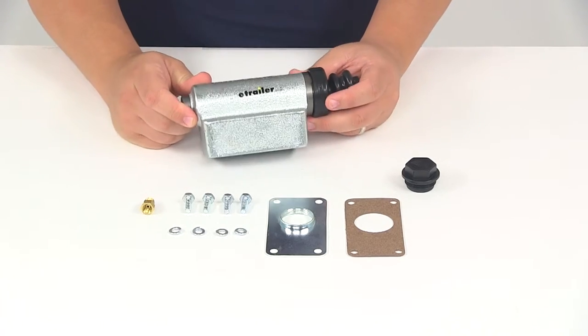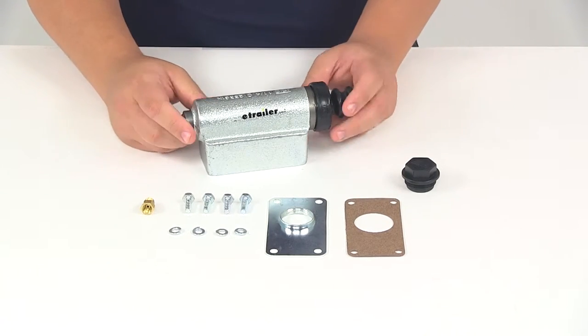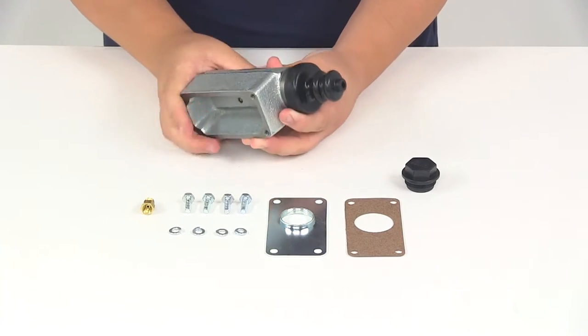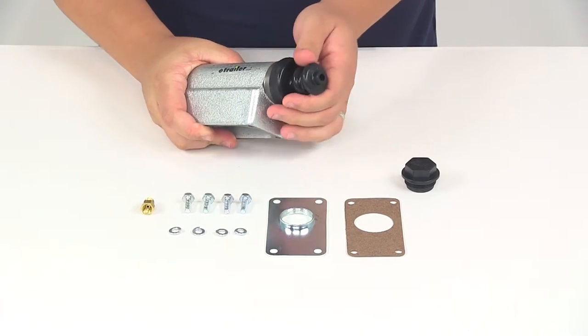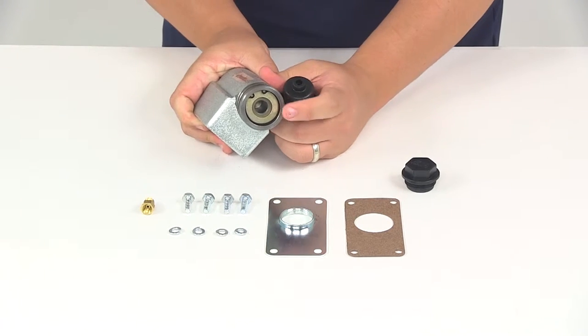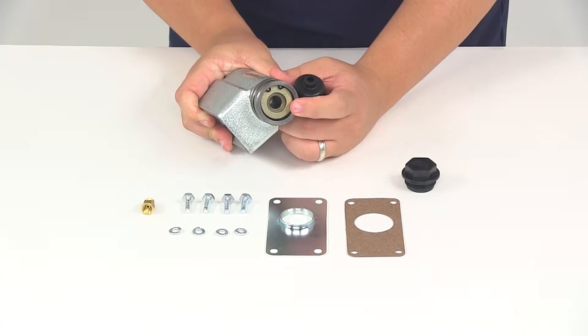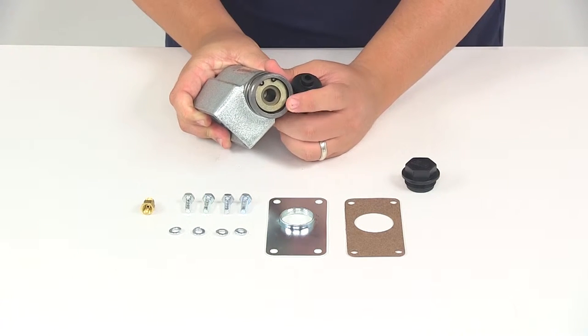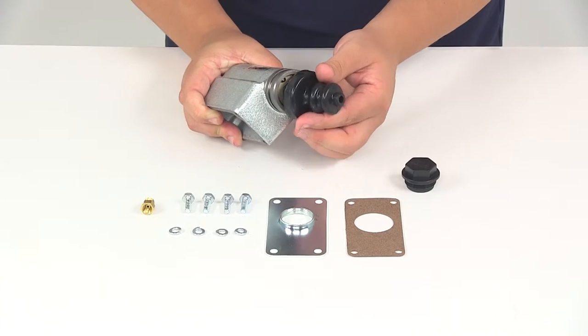You can see here everything that it's going to come with, so we're going to go over just the components that come with the master cylinder. Nice heavy-duty design. It's got the rubberized boot here on the end of it. Now if we remove that boot, on the inside you're going to be able to see that it does come with the snap ring, the spring, and the seals. All that's going to already be in place, located behind the boot.